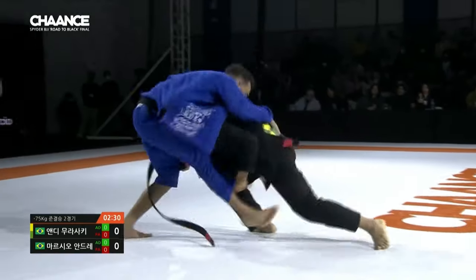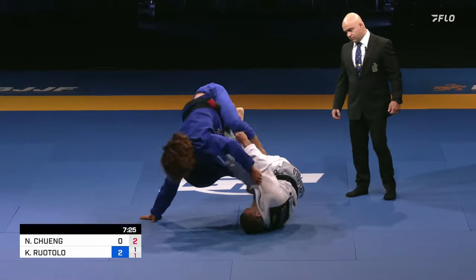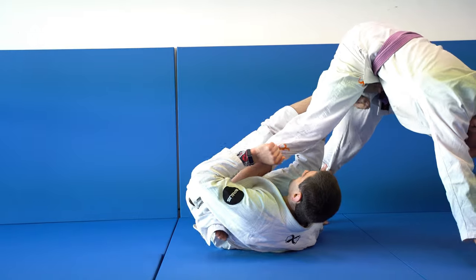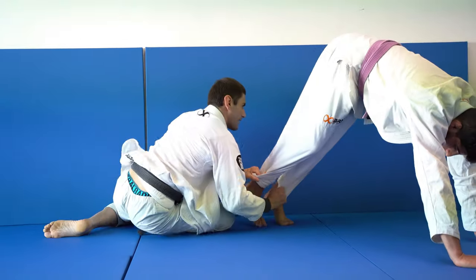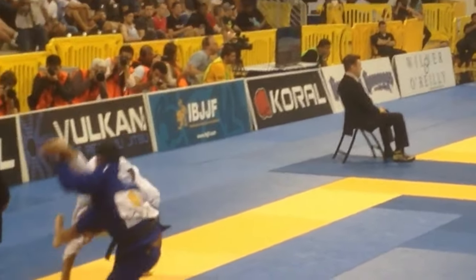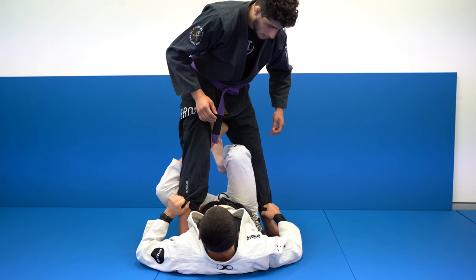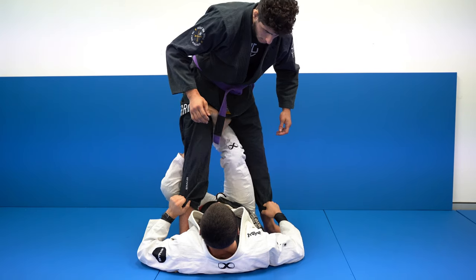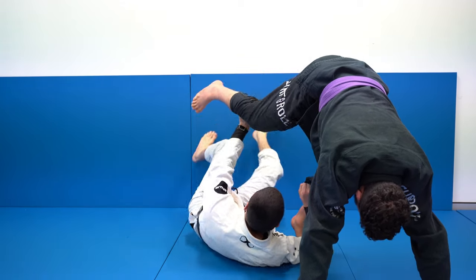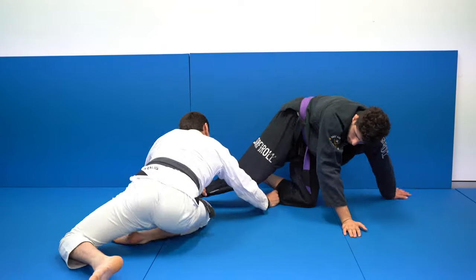Another thing to factor in is the pathway you guide your opponent's leg. I highly recommend pushing your opponent's foot behind their other foot, as though you're making them perform a short back step. If we bring our opponent's foot high, sometimes we end up having a hand pushed behind our back, making it difficult to get up and applying stress to the shoulder of that arm. When we force the short back step in our opponent, we avoid unnecessary pressure on the shoulder and it allows for a smooth get-up with minimal resistance.